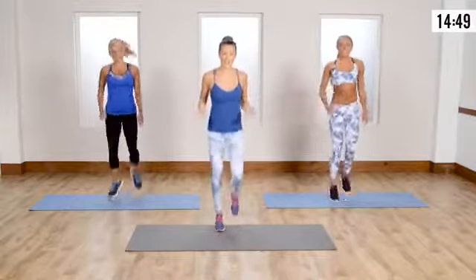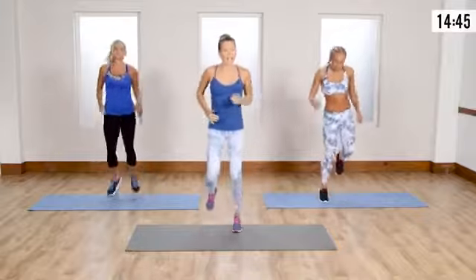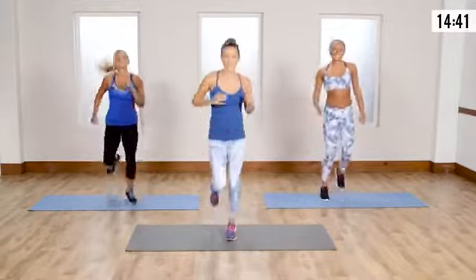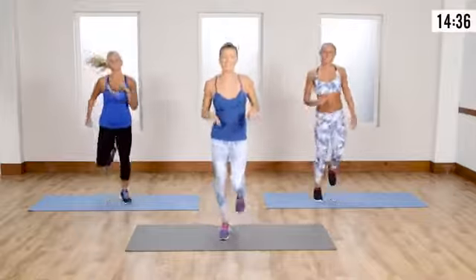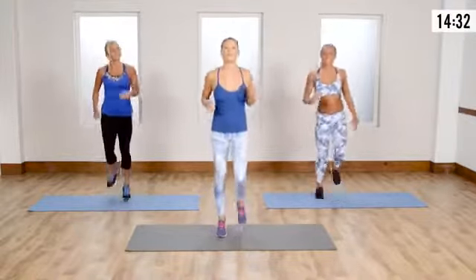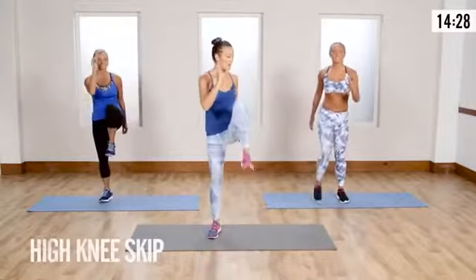Jogging in place — pick up the feet, arms are engaged. Keep it going a couple more seconds to warm up your ankles, your joints, everything's getting loosened up in the hips. This is why the nice little jog warm-up is so good.